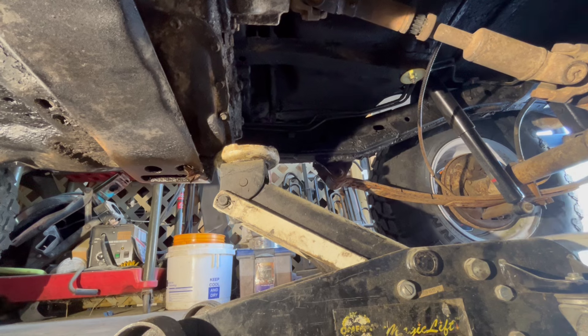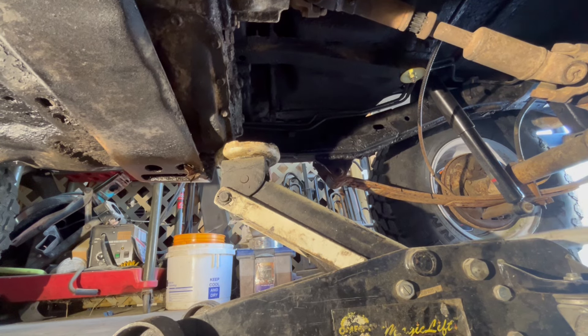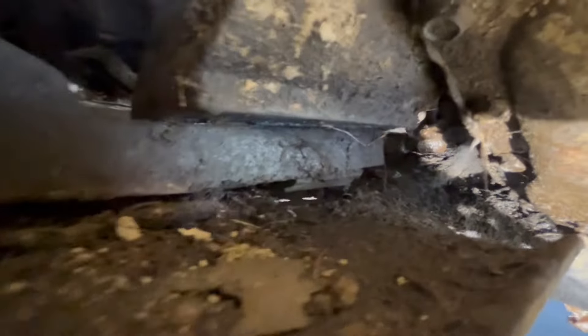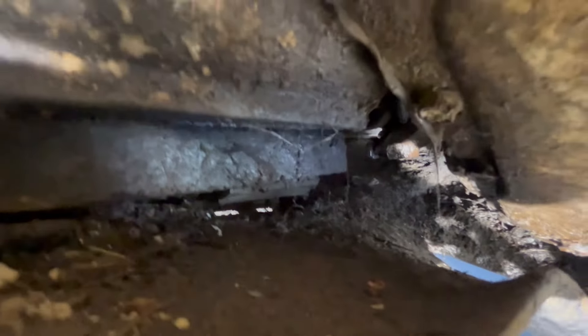Now it's lifting. Hopefully that gives us room to do what we've got to do without having to take that skid plate off. And right there in the middle — there it is. That's the transmission mount.